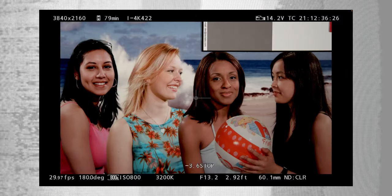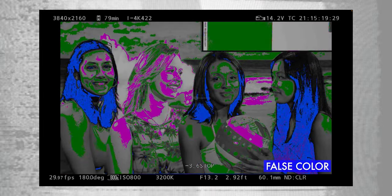On top of that, EL Zone takes into account multiple skin tones, whereas false color doesn't really account for lighter and darker skin tones. EL Zone actually does that. This is why I'm really pumped to see this EL Zone tool being implemented into the FP and FPL.